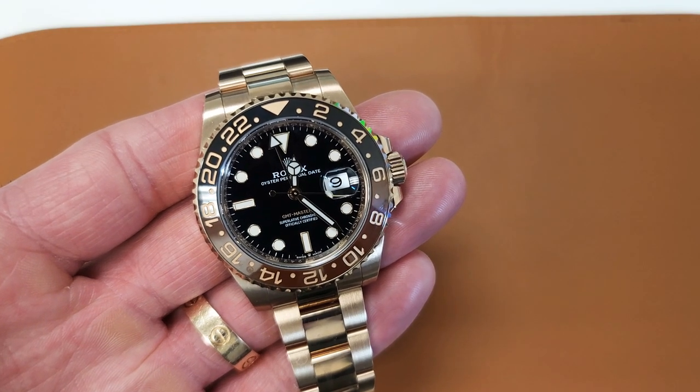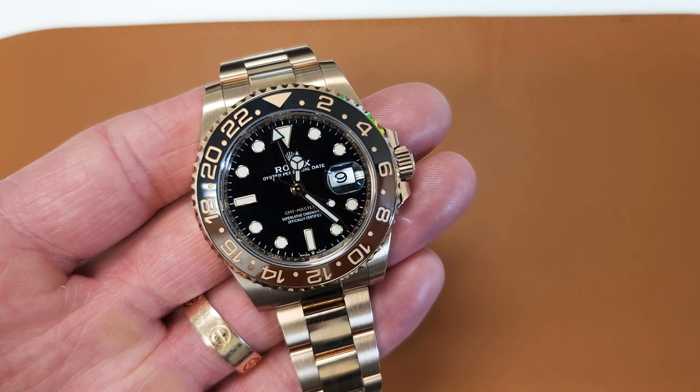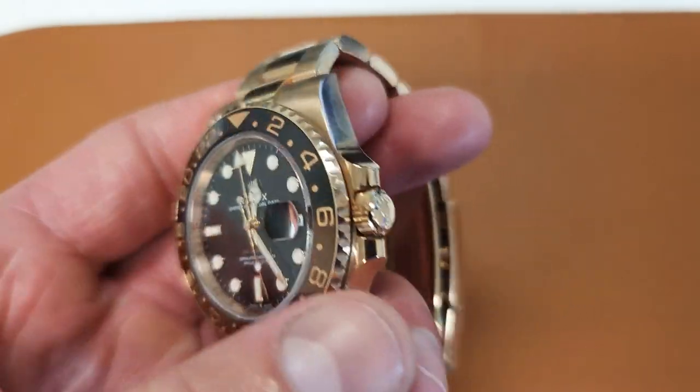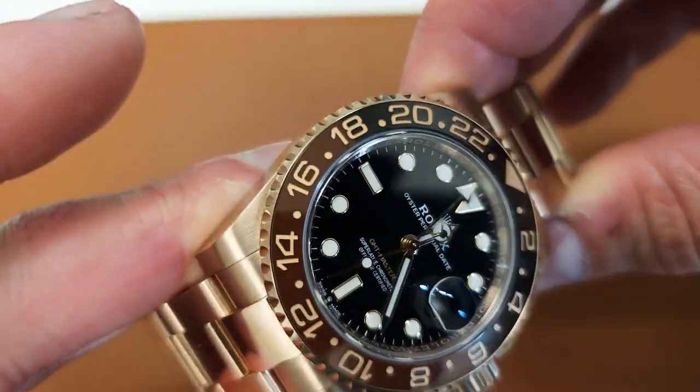How we doing today, everybody? It's Watch Display here. Today I have a review of the Rolex Root Beer, and it's more of my initial thoughts. It won't be a full-blown review yet — I've had this watch for about a month, but I would like a little bit more time before I go over a full review.